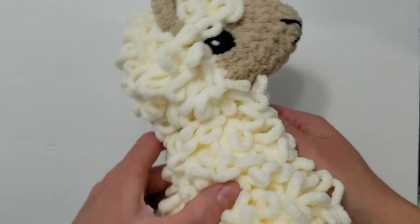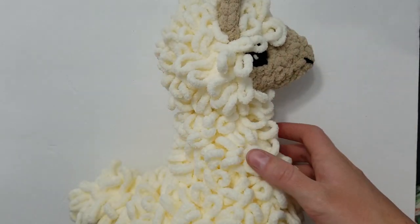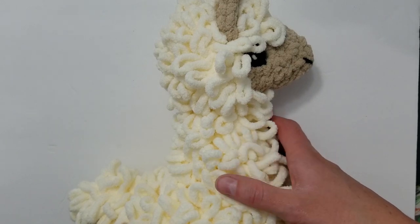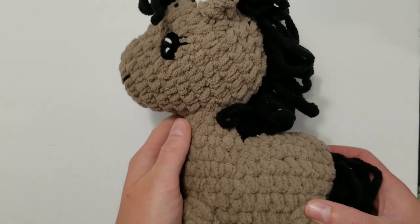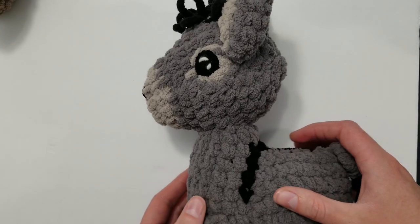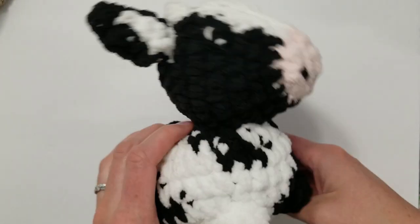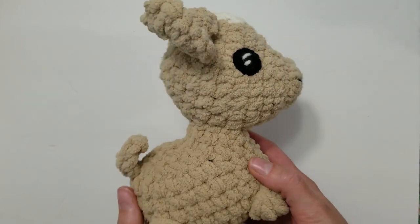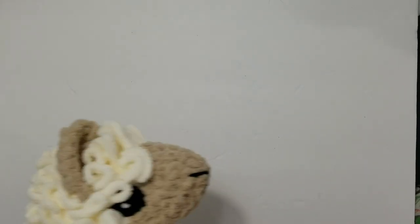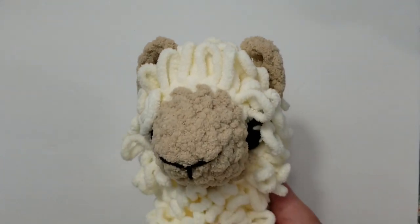There we have it — that is how you attach the head onto a Chubby Llama. You can absolutely use the same technique for other projects; you're just going to want to refer to the row count on the other patterns. You can use it for the Chubby Horse, the Chubby Donkey, the Chubby Cow, the Chubby Goat, and any other chubby project I might come out with eventually. Just make sure to refer to the specific rows where you're supposed to be attaching the head on those projects. I hope that helps and we'll see you in the next video.